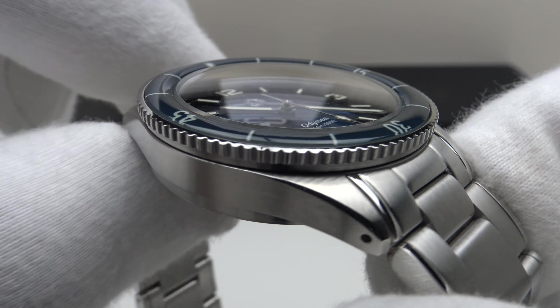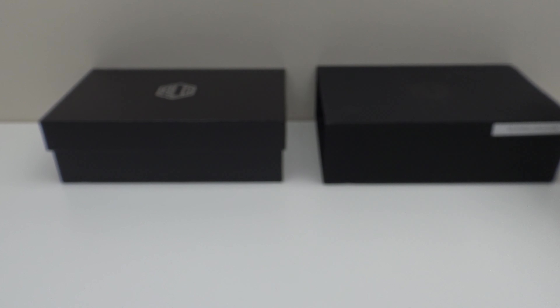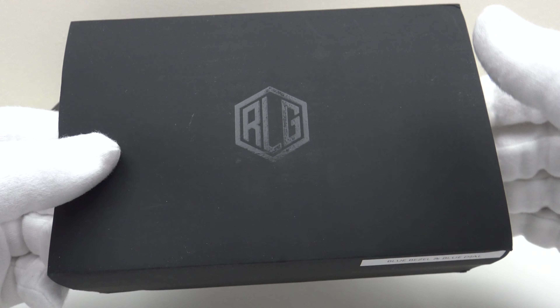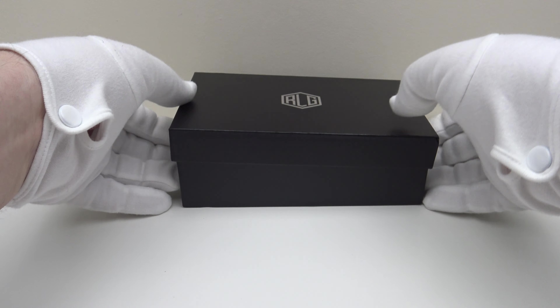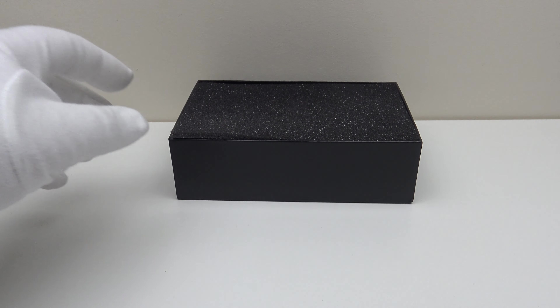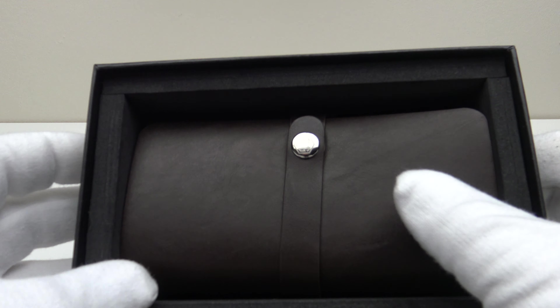Let's look at the box the watch comes in and the other items included. The outer watch box comes protected by a matte black cardboard outer sleeve, which one removes to reveal the outer watch box itself. Inside there is a foam panel which protects the travel roll.